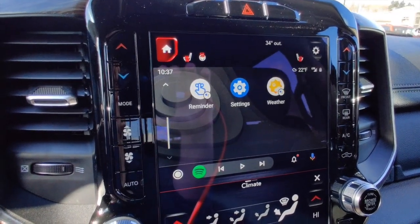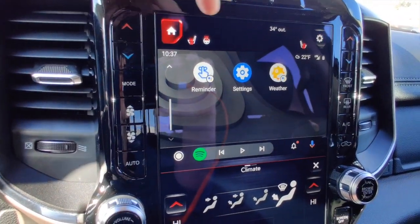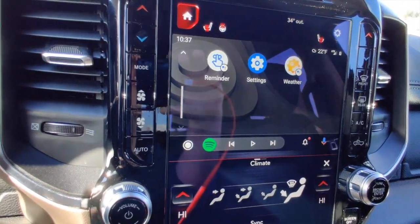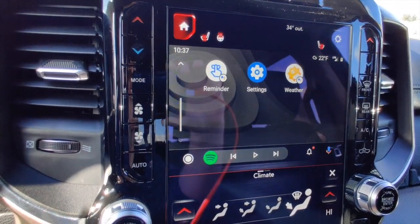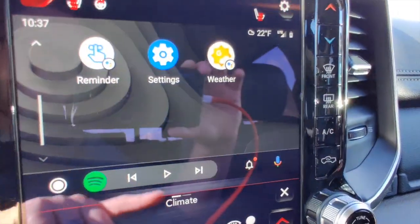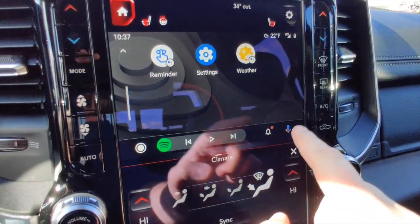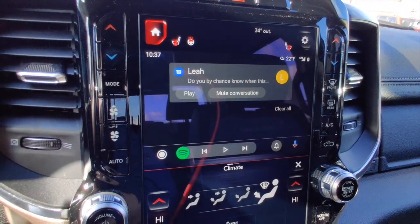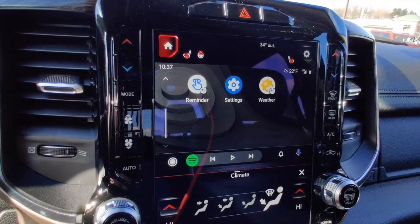At the end of the weather readout, a notification bar popped up. Our detail person sends me notifications when new vehicles are cleaned and ready for photos — she sent a stock number that appeared in the Android system, and a small red notification dot appeared. If you click on it, you can see the message, play it, mute the conversation, or clear it out.